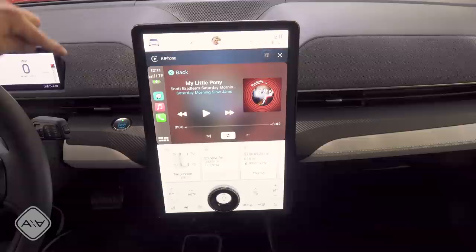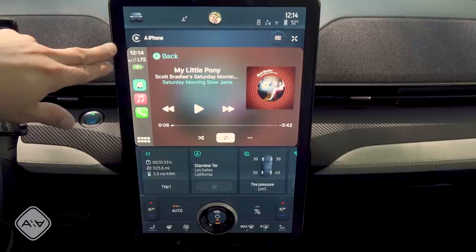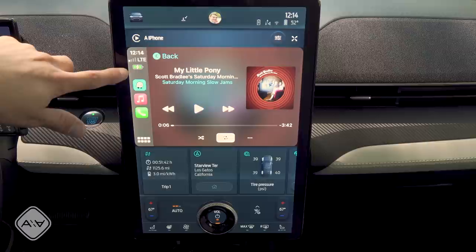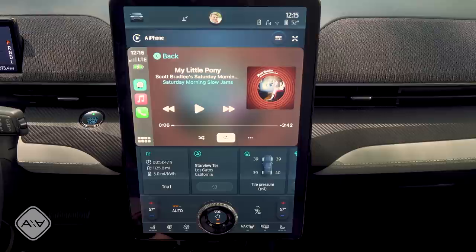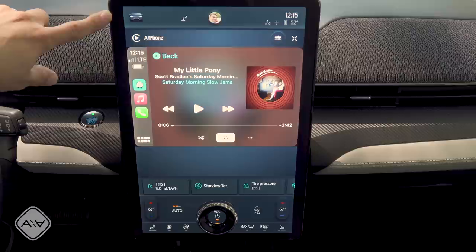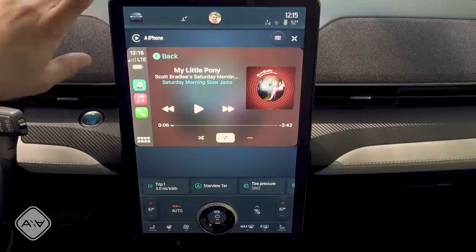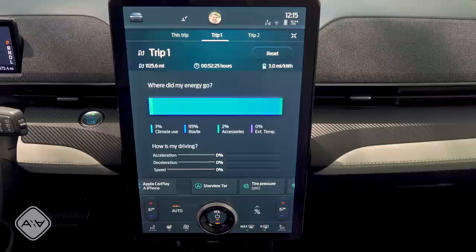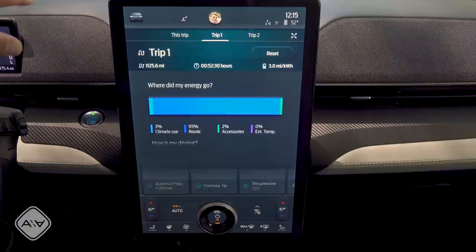The start/stop button is right there. Smartphone operation works either wired or wireless. For short commutes wireless is convenient, but on a longer road trip wired keeps your phone cooler and ensures it stays on the charging grid. The display has a light mode and dark mode, or you can set it to automatically switch for day and night — a nice touch not found in all systems; for instance, Volvo's system has light and dark modes but doesn't automatically switch. The trip computer makes good use of the larger screen format, showing info like tire pressure.